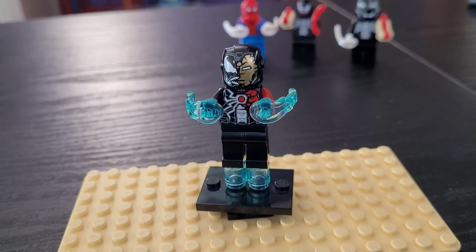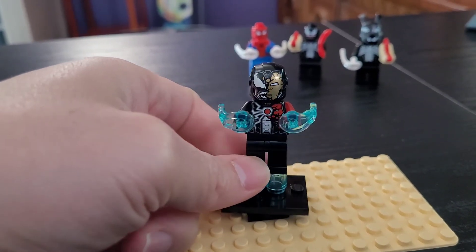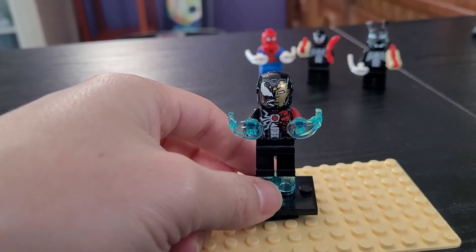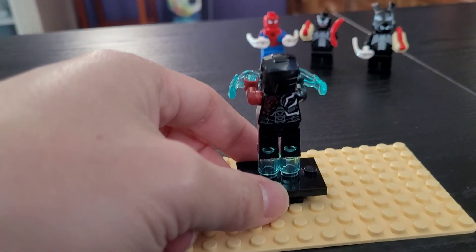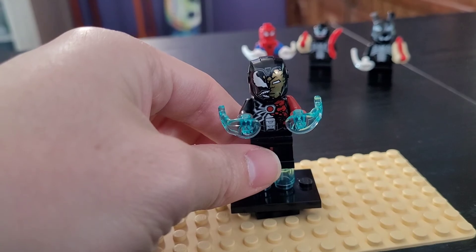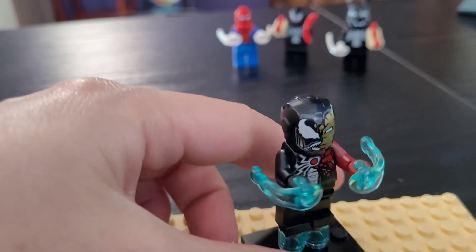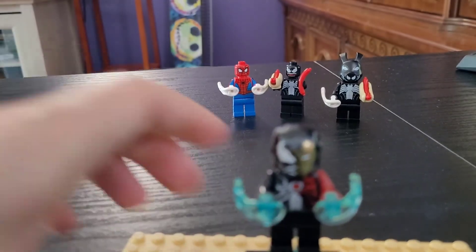Last but not least we have Iron Venom. I did not know when I bought this that they changed the helmets to be one piece — they don't have the piece that lifts up anymore. I guess in the context of him being possessed by Venom that does make a bit of sense. But I do wish I had picked up one of the Iron Man sets with the two-piece helmet. I might have to slide over to Bricklink one day, although I mainly collect Star Wars and not Marvel. You can see the Iron Man face peeking through, but he is mostly possessed by Venom, and Venom's face is very detailed conforming to the metallic Iron Man helmet structure.